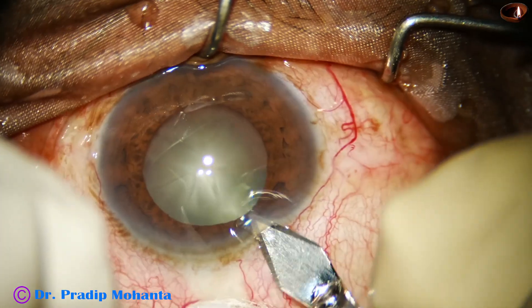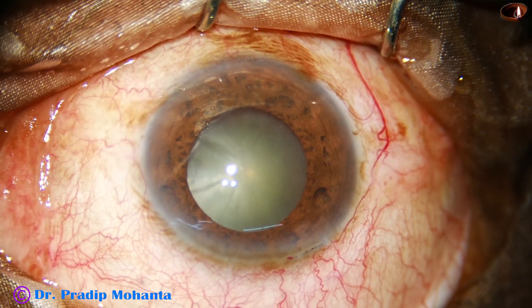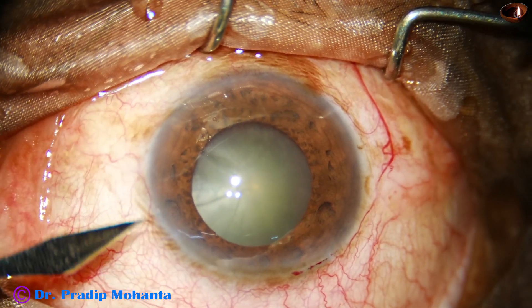This is the main incision with a 2.8 mm steel keratome. A side port is made on the left side of the main incision.